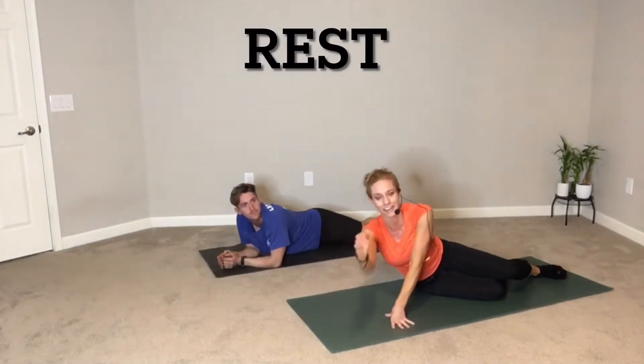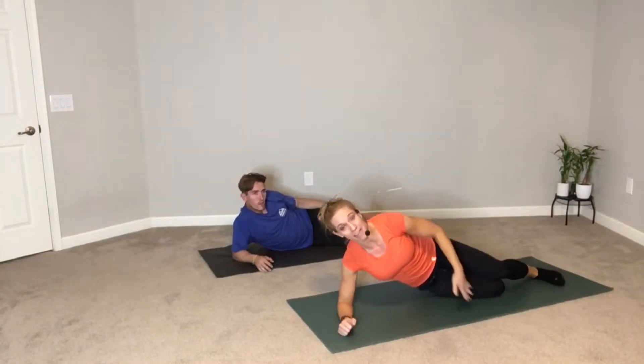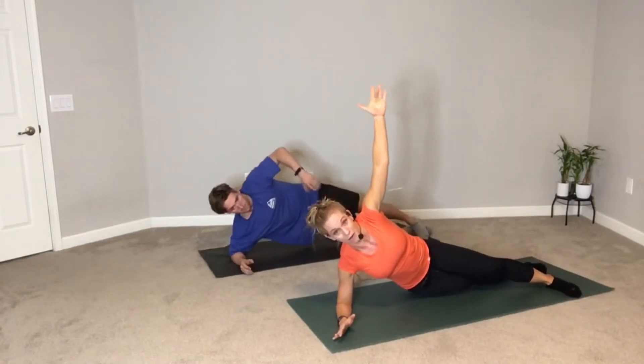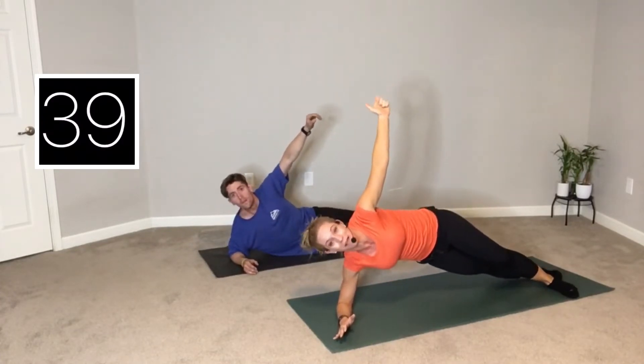Go ahead and turn to face your screen. Drop your elbow underneath your shoulder. Make sure you're not sinking in — you're going to press away. Option to have your bottom knee bent, stacking knees, stacking hips, arm overhead. Or you can have legs straight. We're going to dip it down and lift it up. Here we go, 45 seconds. Down and up. Boy, these burn round two, don't they Spencer?